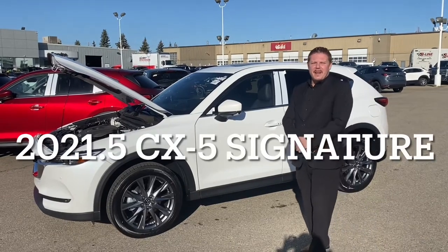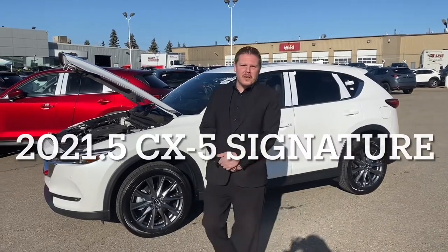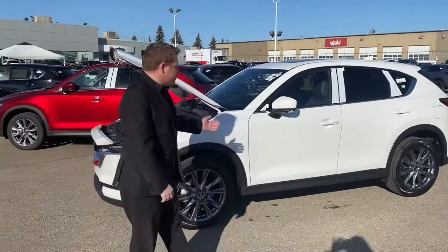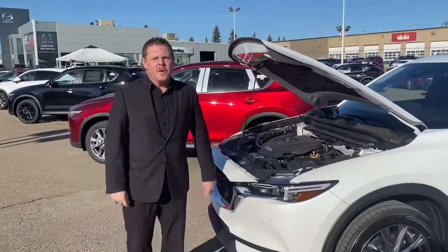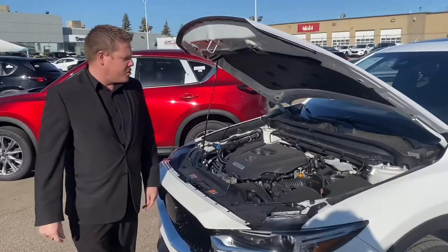Hey guys, Stephen Rowley here from Sundance Mazda. Just wanted to quickly show you a 2021.5 Signature CX-5. It comes standard with a 2.5 liter four cylinder with the turbo, giving you 250 horsepower.